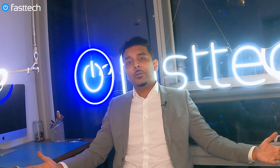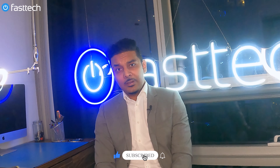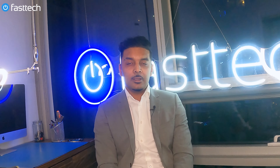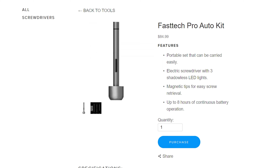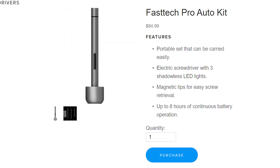Welcome to another Fast Tech video. Before we start, please go ahead and smash that like button and subscribe to our channel if you haven't already, and click the bell next to the subscribe button if you want to get notifications. This video is brought to you by the Fast Tech Pro Auto Kit, an automatic screwdriver plus bit set you need to disassemble any electronics device including your Xbox, PlayStation, iPhone, or MacBook. Links in the description — use coupon code YouTube for a discount.